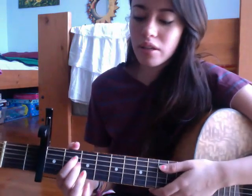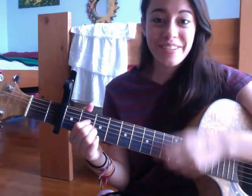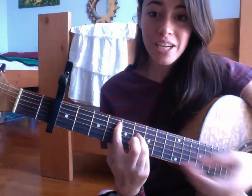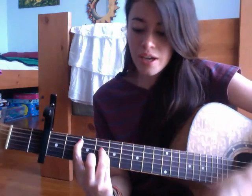So for the pre-chorus: A sustained 2 — down, up — then E, down, up. B5. "It's true, he never" — C sharp minor — "made it" — B5 — "through a day of" — A sustained 2 — "school" — E. So right now we have: "It's true, he never made it through a day of school."